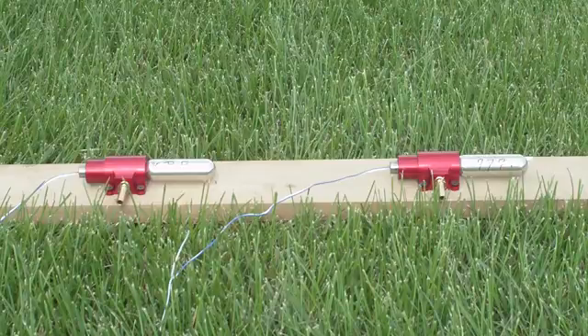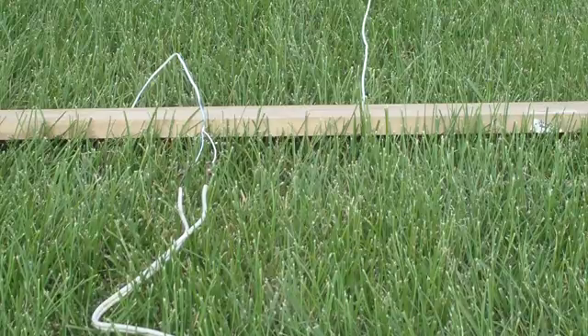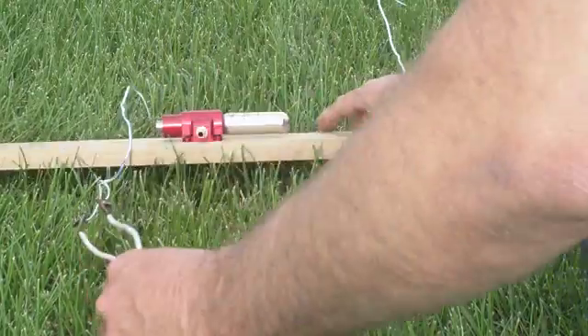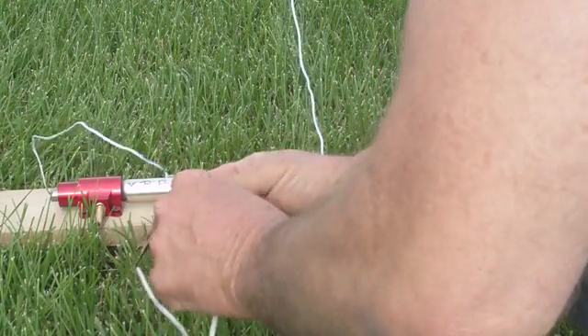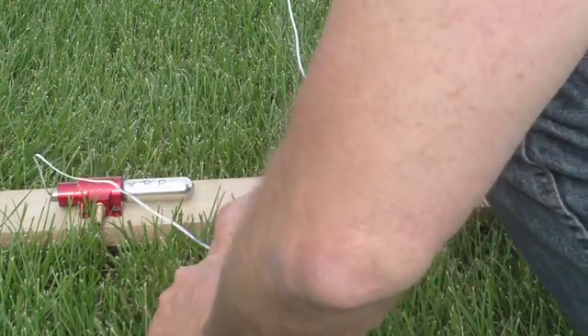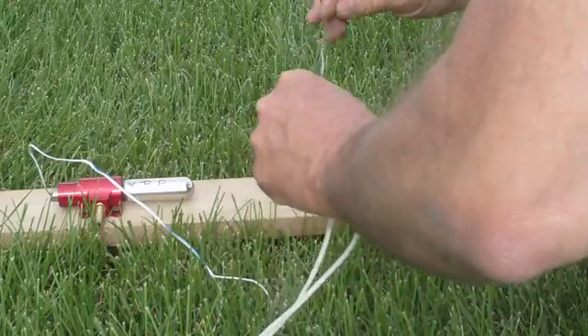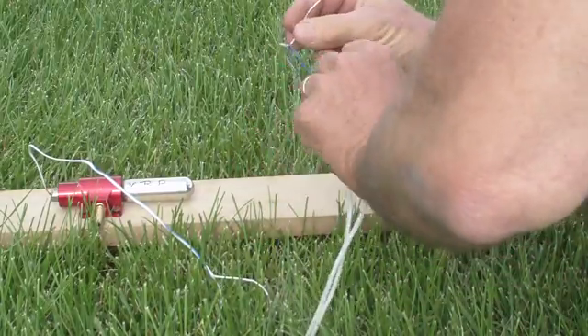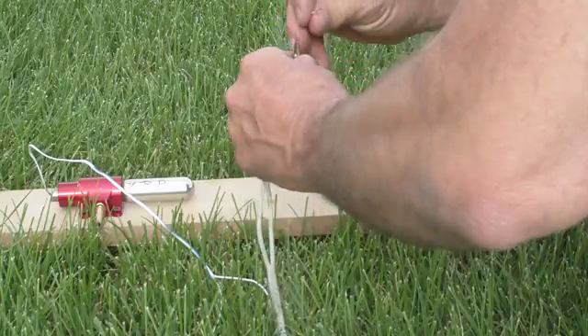The first one is black powder, and we're going to go on 3, 2, 1. That worked. We're just going to leave the camera rolling and set this one back up. You can see the black powder went off with a good amount of vigor, which by the way is expected.